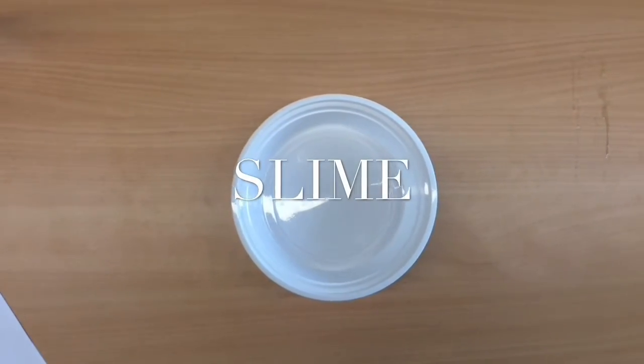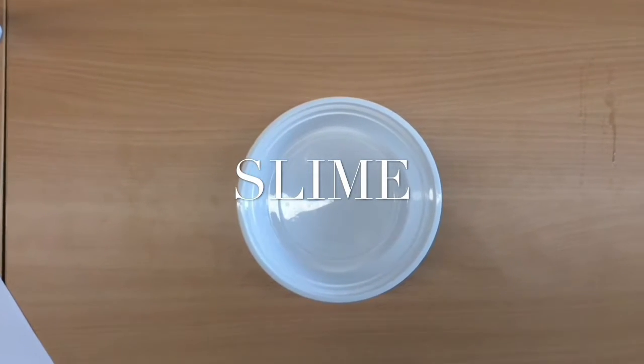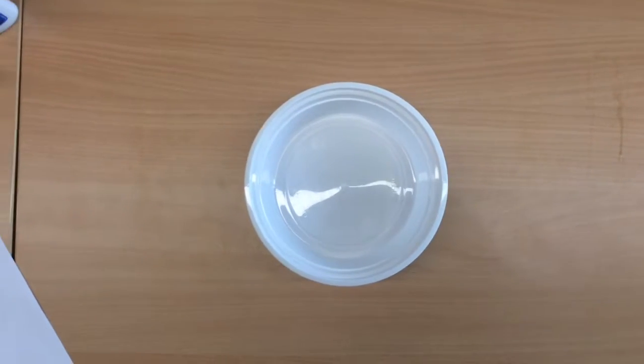Hi, everyone. Today, we're going to be doing an experiment called Making Slime, and we're going to learn all about polymers. It's an easy experiment, but as always, you need to have parental permission while you're doing this.